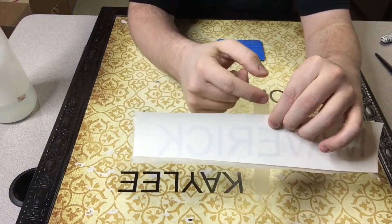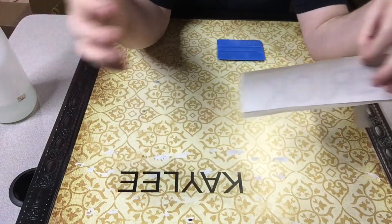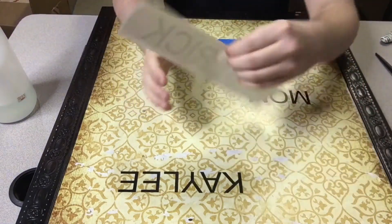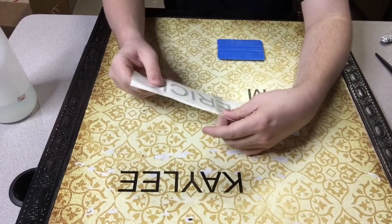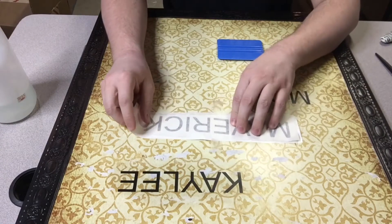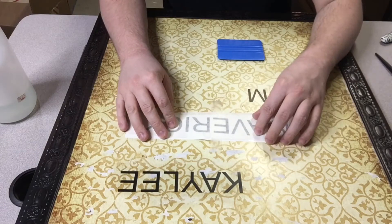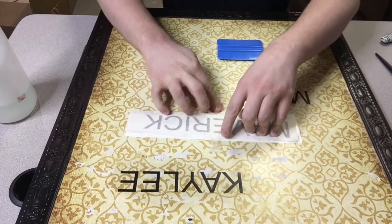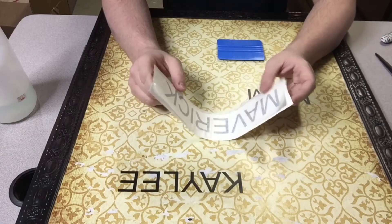You'll have the tape sticking off the top and bottom. This is good for long decals — really any decal you can do it with — but if you're doing a long name or something on a window, this is especially good. This just helps you line it up. Line it up where you need it to be. You could wait to apply the tape until this step too; that might be easier. Once you have it where you want it, stick the tape down on the top and bottom so it's being held in the middle by that tape.